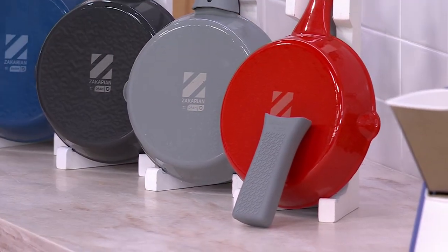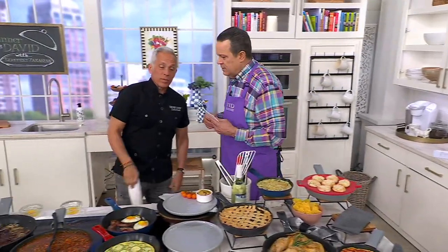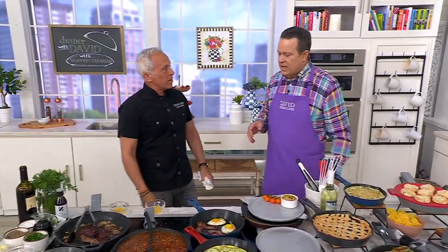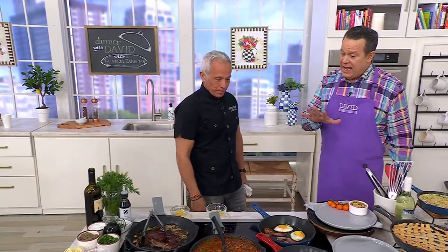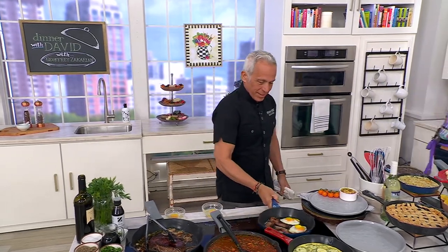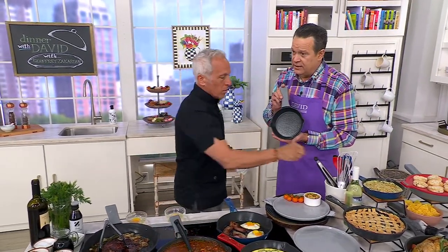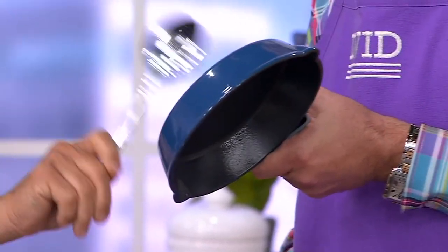Cast iron dates back to the Old West when they were cooking over open flame — the Wild West with the horses. They carried them on the campfire. There were a lot of things you had to do with cast iron: season it, you can never use acidic things inside, no water in this, and be careful how you wash it. But this is non-stick cast iron. Grab one of the pans and show everybody that this has a non-stick finish on the inside — rattle that so they really know.